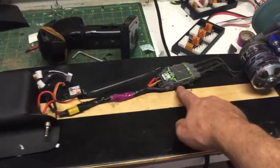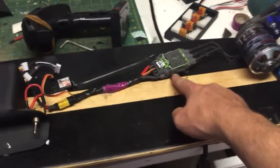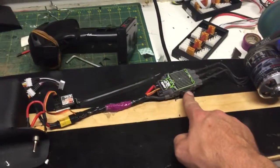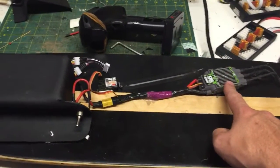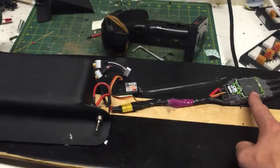I'm using a 90 amp Castle Talon speed controller. This is made for helicopters, so it doesn't really have the kind of braking that I'd want. I'd probably upgrade this next to a legitimate electric skateboard speed controller.